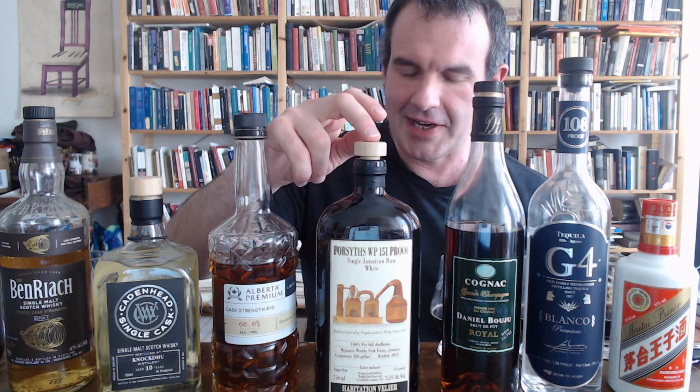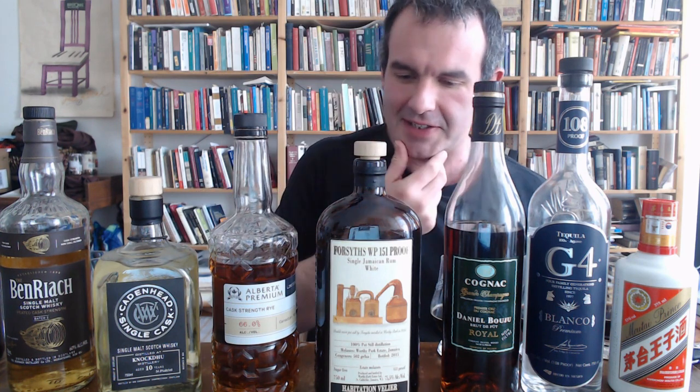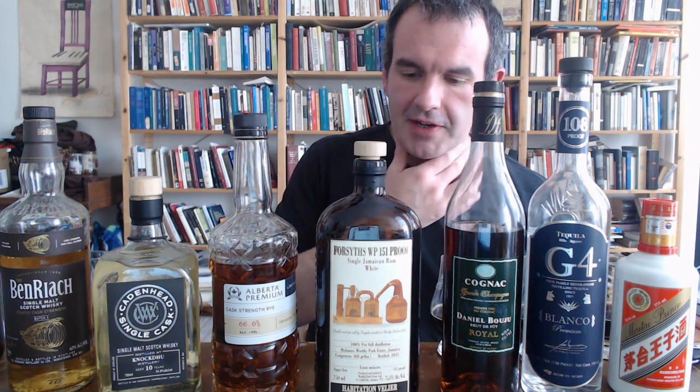The strongest thing I've got on the table is a rum. This is the Worthy Park 151, bottled by Bellier. This is a white rum, so no oak on this at all. And I've got my gigantic straight-from-the-barrel Daniel Bouju Royale Cognac as the brandy option here. I want to see what will happen in the interaction between French oak and Imperial Stout — that should be interesting.